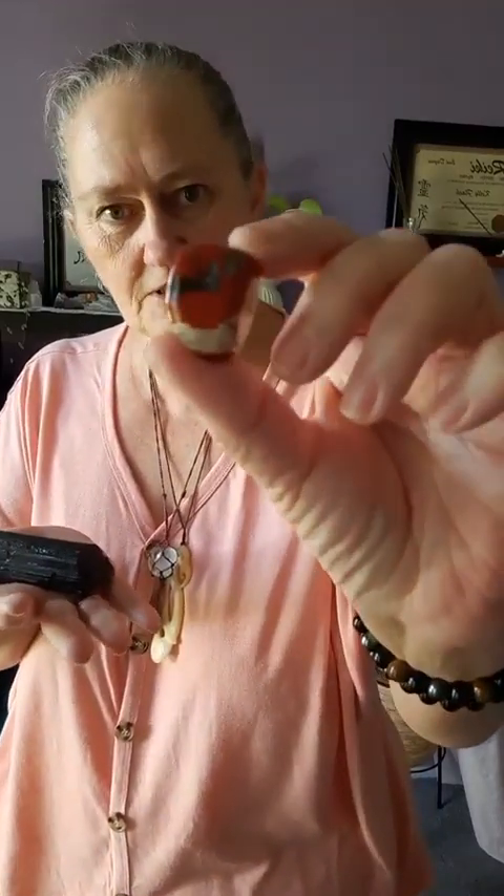Any root chakra crystals — for example, we've got tourmaline. Great for the root chakra. Can be placed at the feet, can be placed anywhere really, or carried on your person to help repel any heavy energies from you, or to draw them out through the feet if you place them there. We've got red jasper. Red jasper does a lot of root chakra work as well.